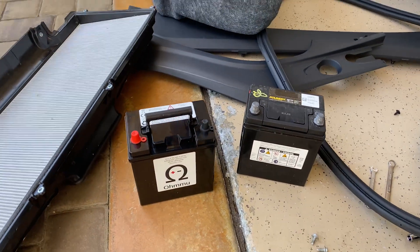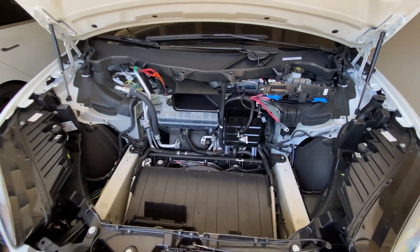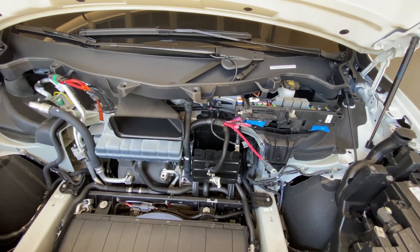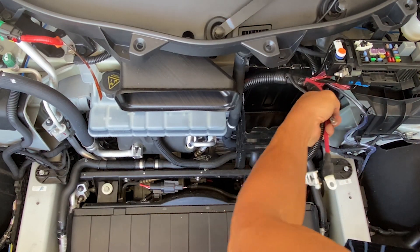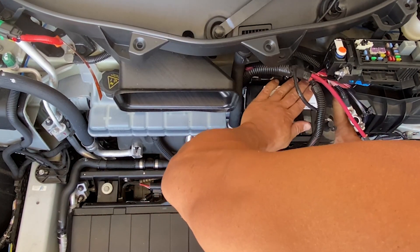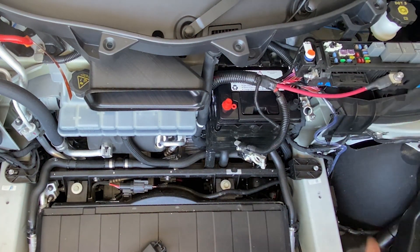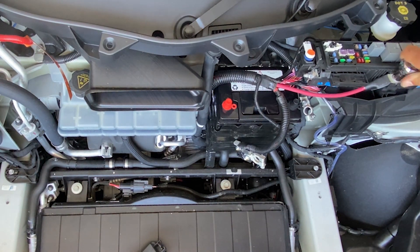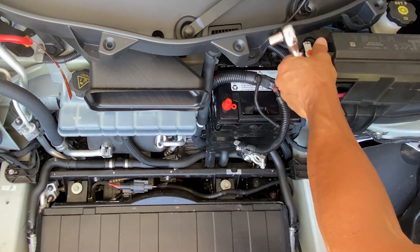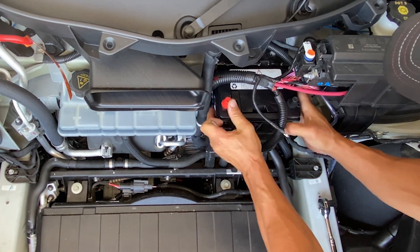Here we go — you can see the difference, and the weight savings is like 11 pounds versus 28, it's huge. It actually looks a lot more complicated than it is. I am a little nervous putting this stuff together, but anyway let's get the new battery in right here.